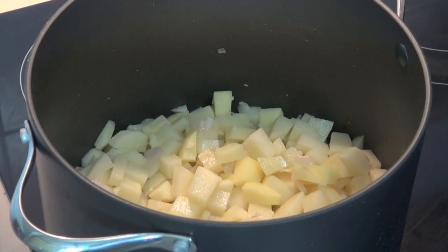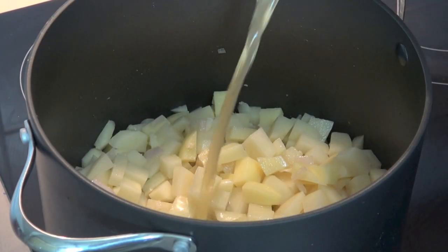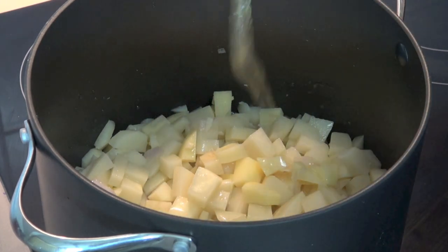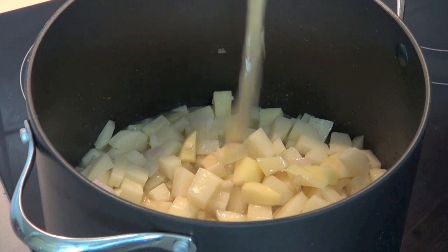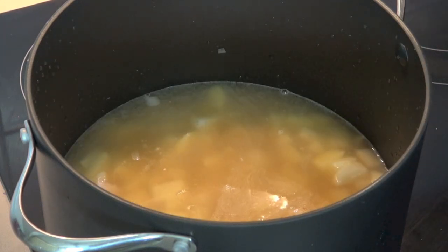Next we're adding in our stock. I'm using chicken stock today, but you could also use vegetable stock or beef stock depending on your personal preference. I'm putting in one litre or four cups, and I'm also adding in two cups of water.